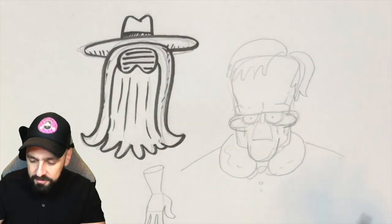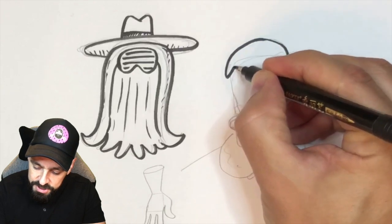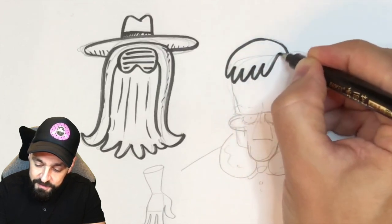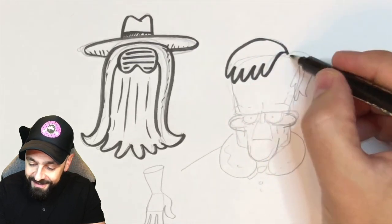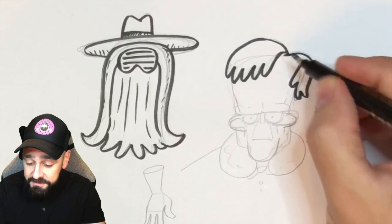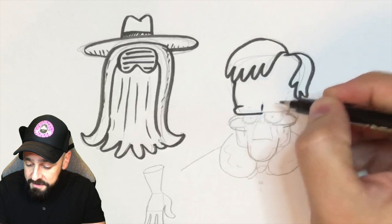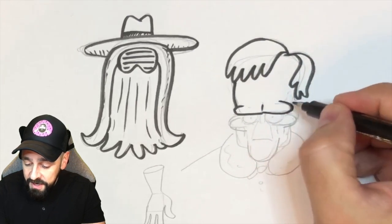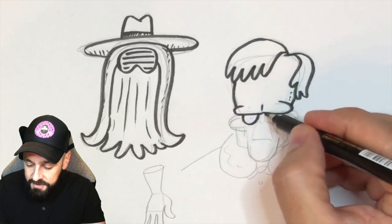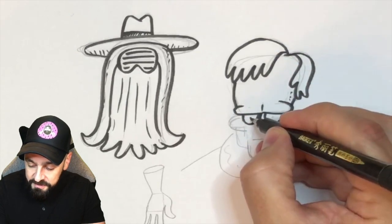Not bad, not bad. A bit of Lurch now. If you've seen the film, tell me what your favourite bit was. I haven't seen it yet — I've seen the first one and some older Addams Family films as well, and they're really really good. But this one is new to me and I cannot wait to see it. I think it's going to be awesome.